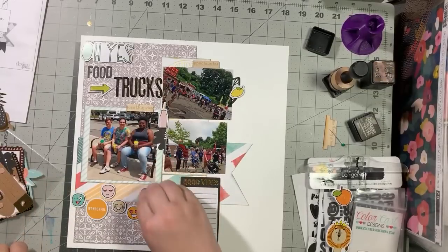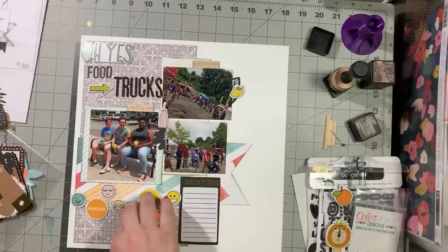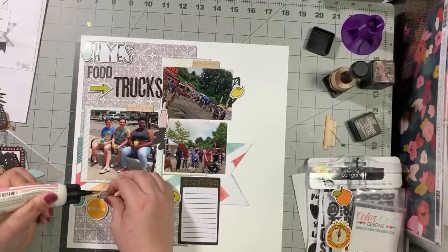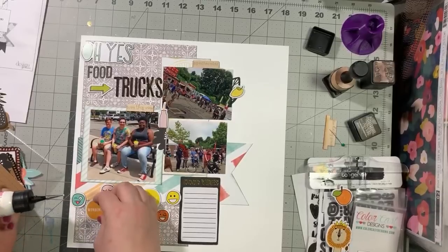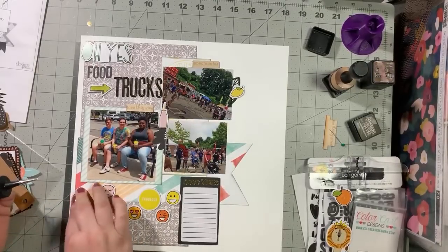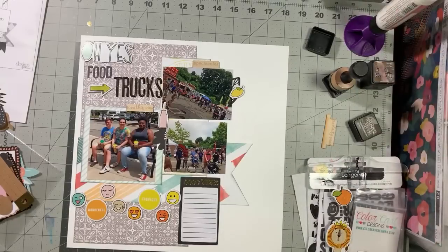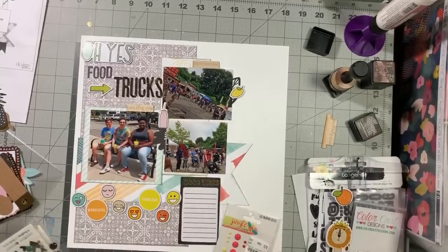I'm just lifting these up right where they are because I very much like the placement. Layout share or page kits? I mean, I can do both — it's only 6:41 and my housemate won't be home until after 7:30, so I can stay on a bit longer. It needs enamel dots — it really needs enamel dots. I just have to find the right color.